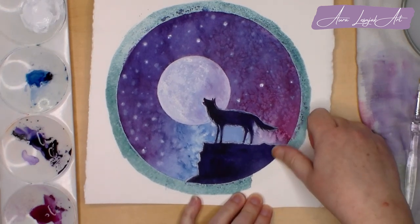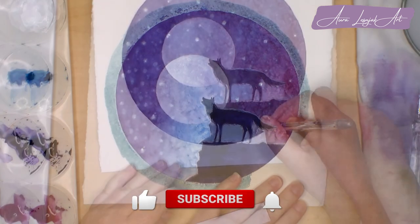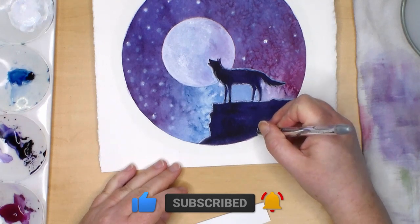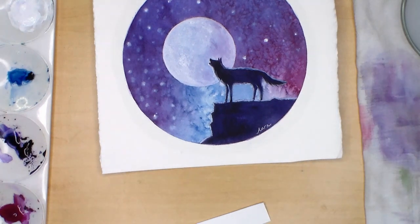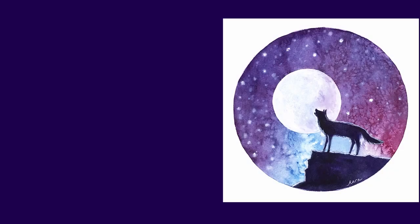Thank you for watching this video. If you enjoyed it, please give it a thumbs up, click the notification bell, and subscribe to my channel to see more drawing and painting tutorials. Don't forget to let me know what you would like to learn in future videos. Happy painting, and I hope you join me for my next tutorial. Bye!